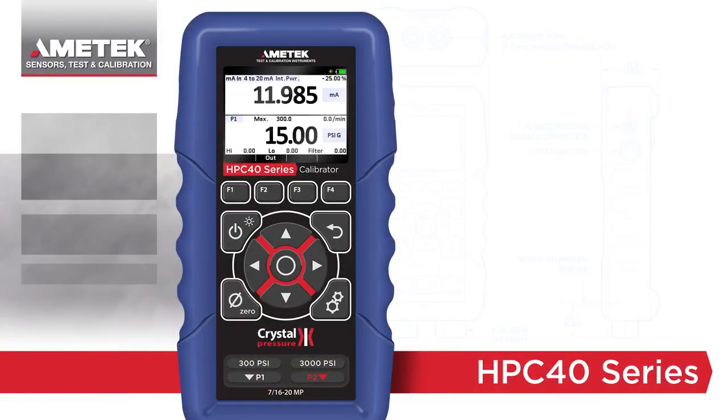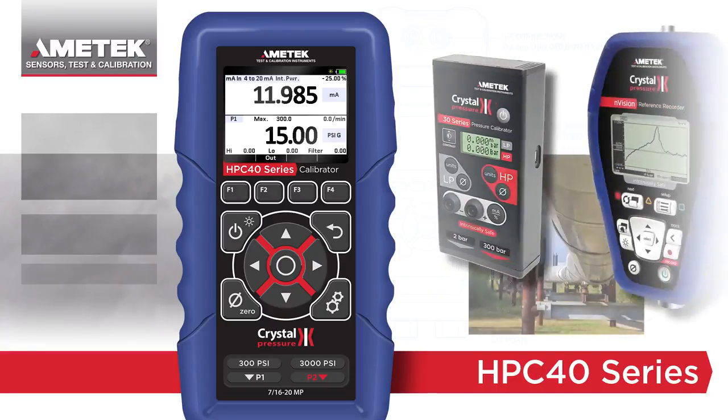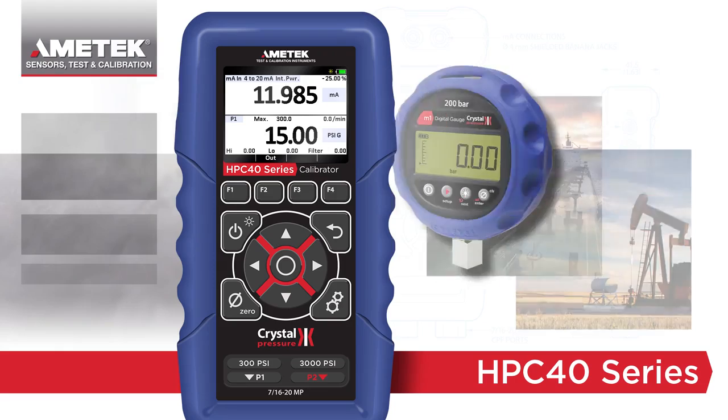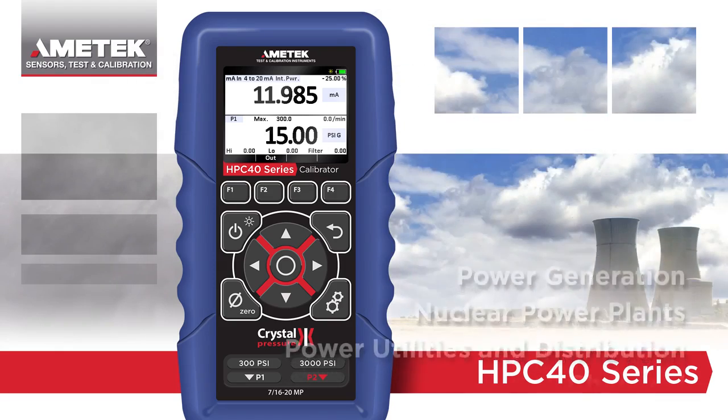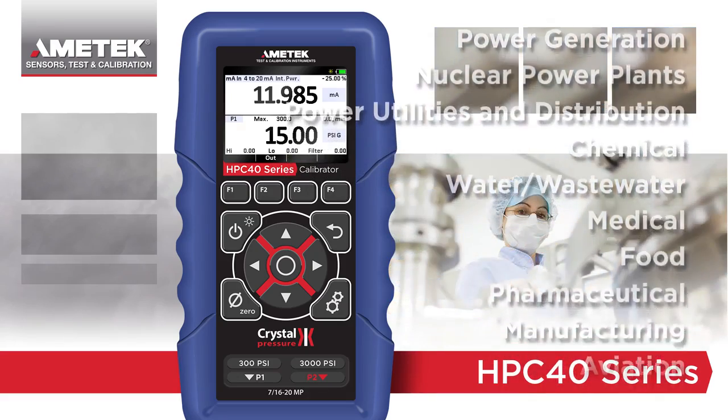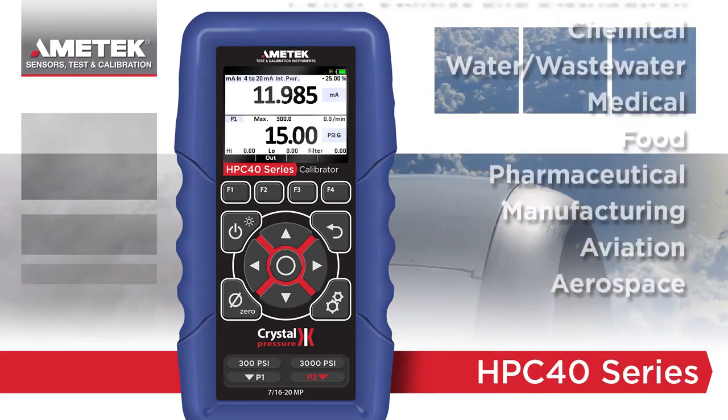The HPC40 series is the latest in a long line of ultra-rugged, easy-to-use calibration instruments from Amatec and Crystal Engineering. The versatile instrument is perfect for general-purpose calibration and validation applications in a variety of markets.